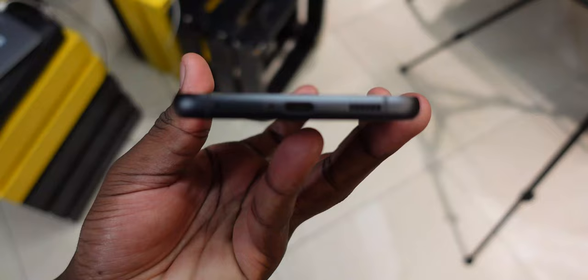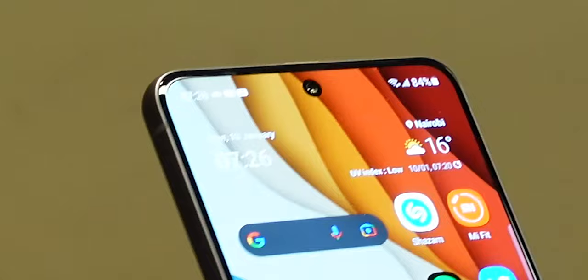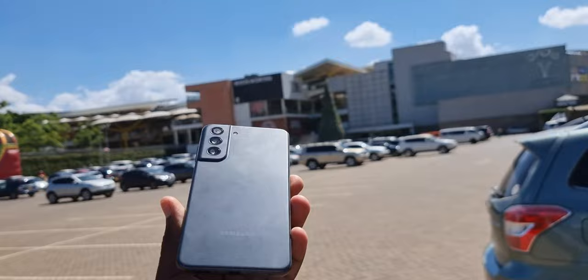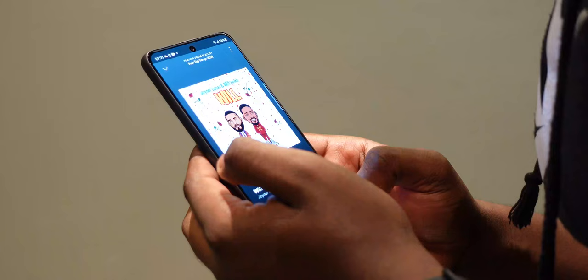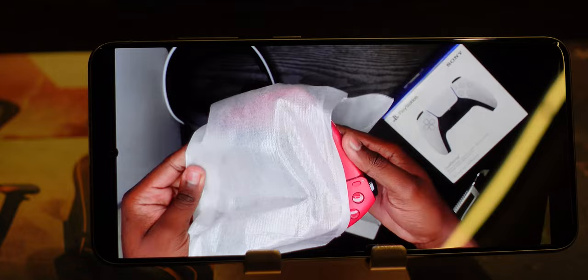On the sides you've got the speaker grill, USB Type-C port, the microphone, and the SIM slot at the bottom. Buttons on the right, nothing on the left, a secondary microphone at the top, and a center punch-hole camera cutout at the front. The Samsung Galaxy S21 FE is a plastic-built phone with Gorilla Glass Victus up front, a dynamic AMOLED 120Hz 1080p screen — no variable refresh rate. Content consumption is epic; viewing angles are great for Netflix and YouTube on the go.